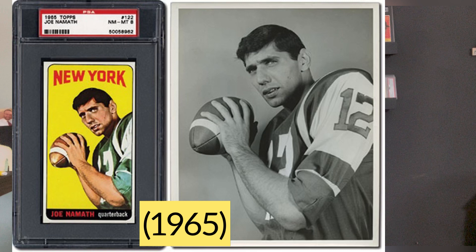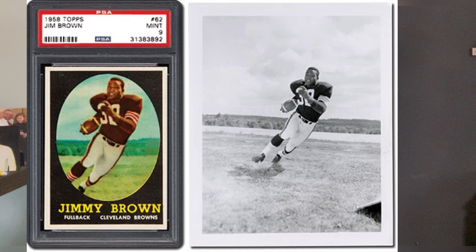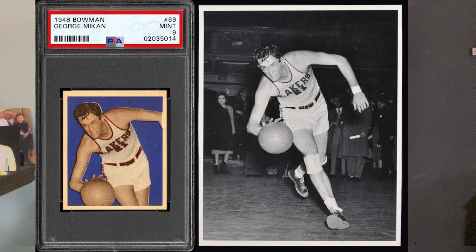Some non-baseball — and I've said this a million times, I'm certainly not a football card guy, although I know a lot about football history. This is the 1964 Topps Joe Namath and its corresponding photograph. And Jim Brown, labeled as Jimmy Brown on his 1958 Topps, with its original photograph. One basketball card here: George Mikan's 1948 Bowman card. I always thought the card photograph was weird, and it is — the photograph is weird too, not just the card. He's in a weird kind of pose.